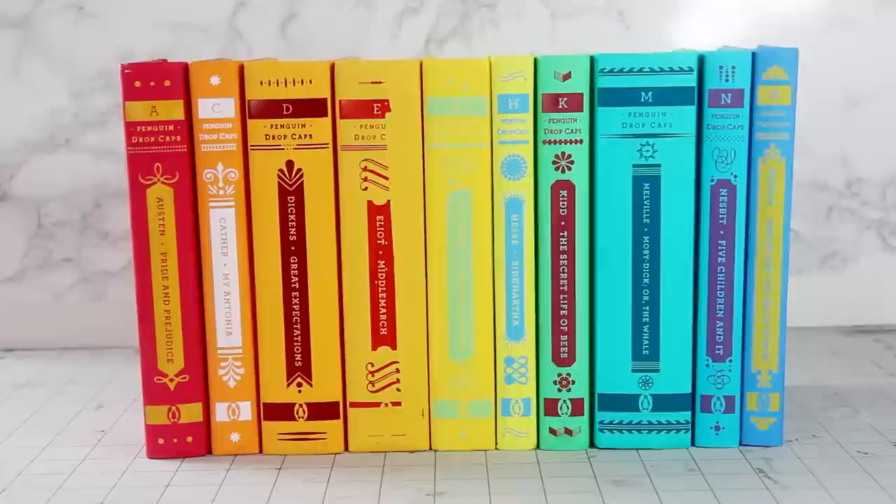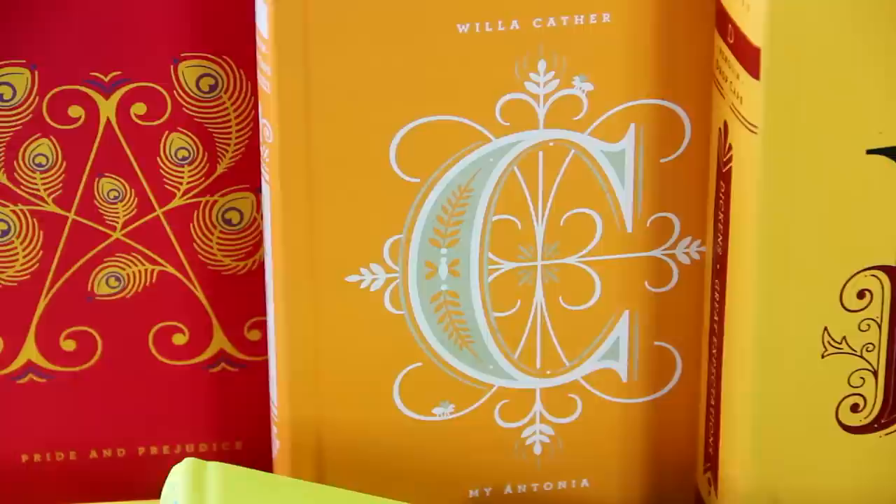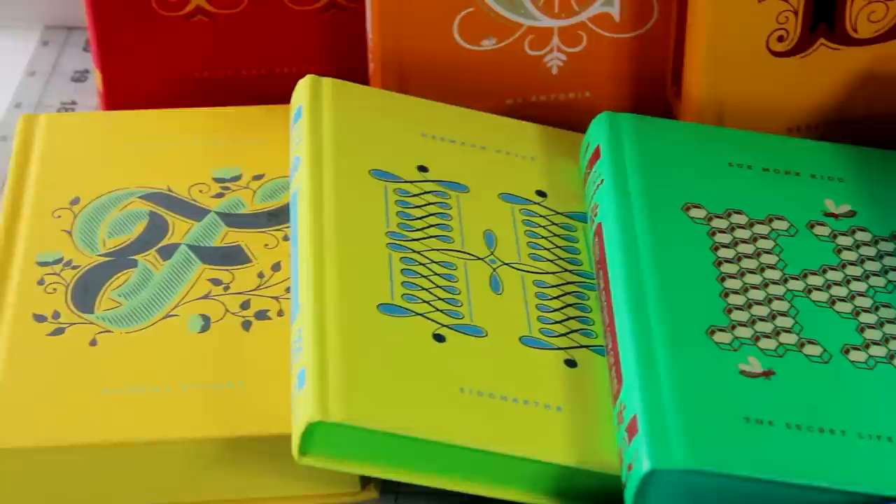Today I have a video for you that's part graphic design, part DIY. A few years ago, Penguin released a collection of books called the Penguin Drop Caps. There are 26 classic books, each one with a beautiful drop cap on the cover designed by lettering artist Jessica Hisch. I've been collecting them and I have 10 so far, but eventually I'm definitely going to end up with the entire collection.